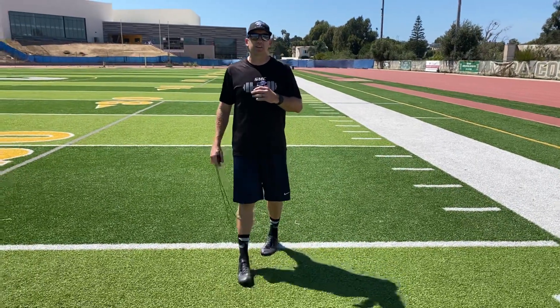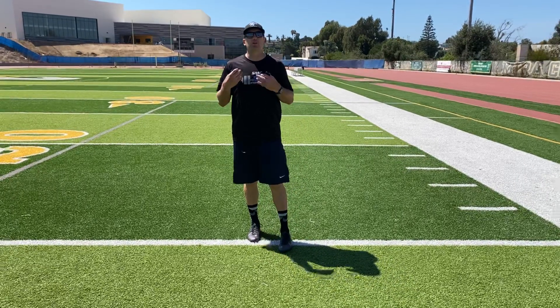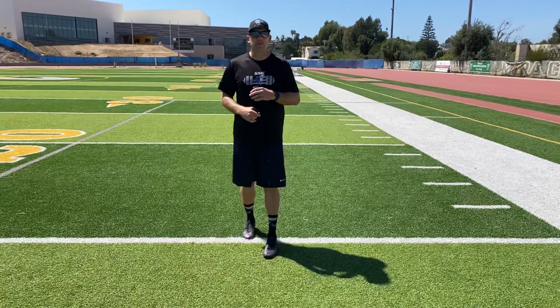All right everybody, we have the single leg balance test. This test is pretty easy to administer — I'm going to do it by myself, but if you have somebody else that can do it for you, that's even easier.